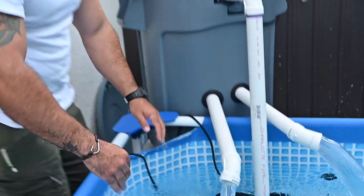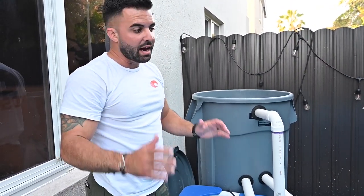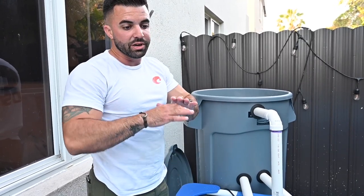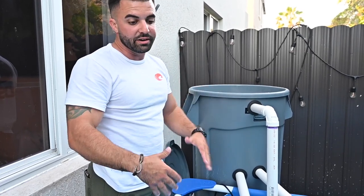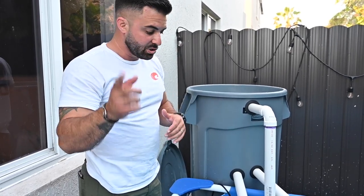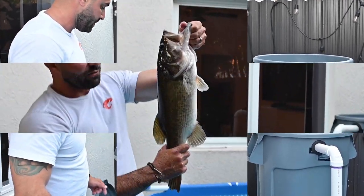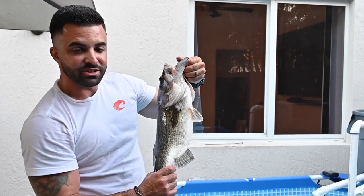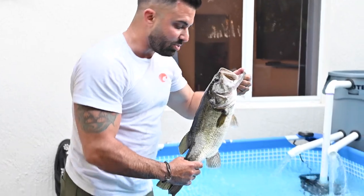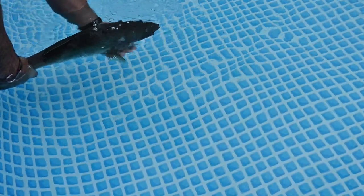Just like that, everything is running and installed — we're just missing the fish. We're also going to lay the net once it arrives so none of the fish can jump out and no birds or critters can get to them. First one in is Billy — Billy is going to do the honors of coming into the new pond. Be free, Billy, to your new home!